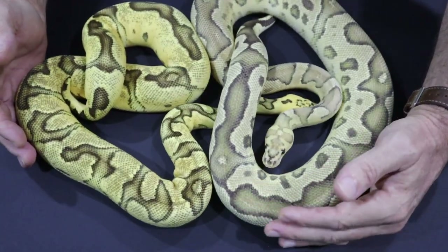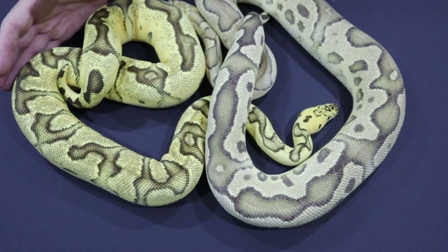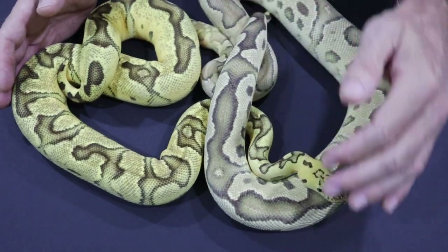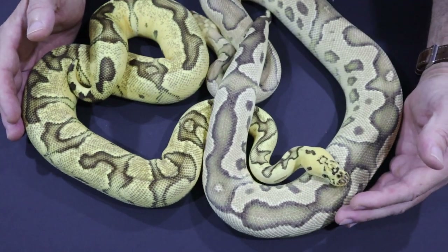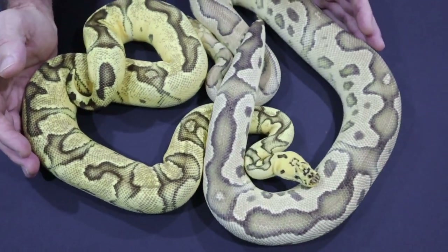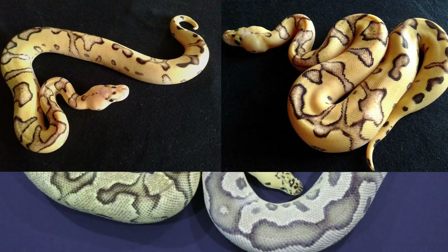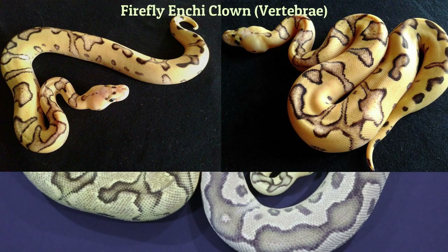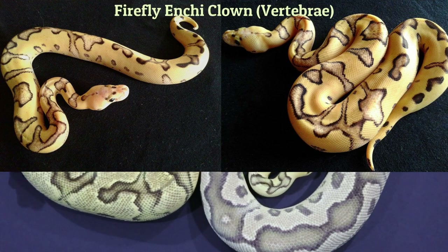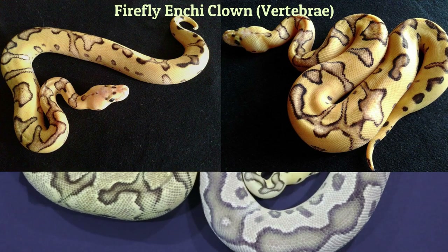The result of this pairing is the Vertebrae, or Firefly Enchi Clown. This would have been a pairing I'd have liked to do this year, but unfortunately the female is not up to size, so it will have to wait for next year. This is one of my dream pairings — the Fire Clown male to the Pastel Enchi Clown female, to try for the Vertebrae or Firefly Enchi Clown. Awesome pairing.